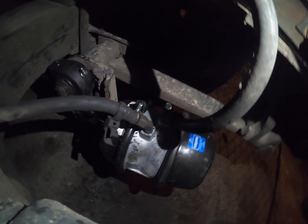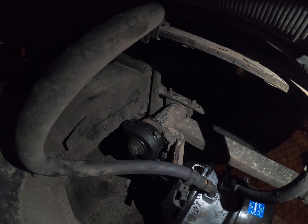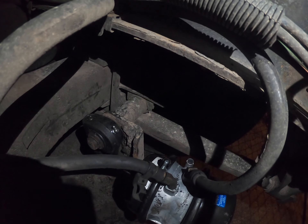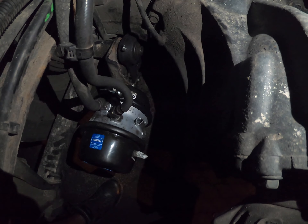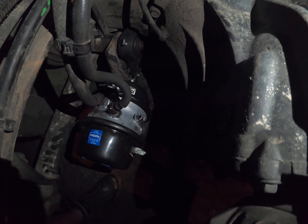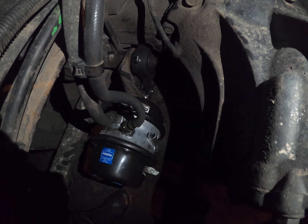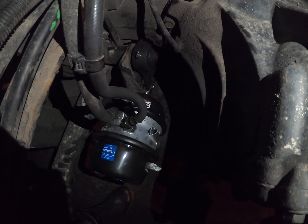We have the Haldex Gold Seal brake chamber right here — got that brake chamber right over here — and then we have the Meritor automatic slack adjusters. You see that? This is the left side of the truck. And then on this side as well — see that — Haldex Gold Seal brake chamber, 30/30 long stroke, with the clevis pin and the Meritor auto slack adjusters.